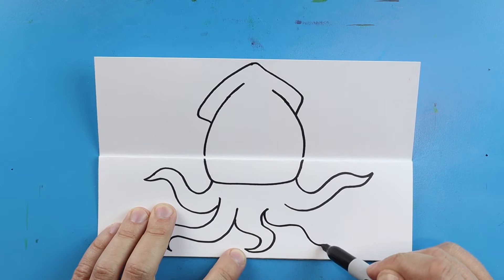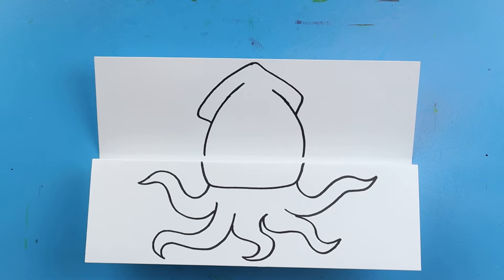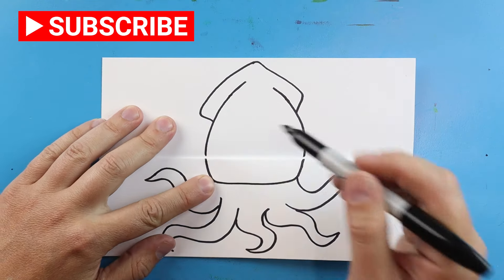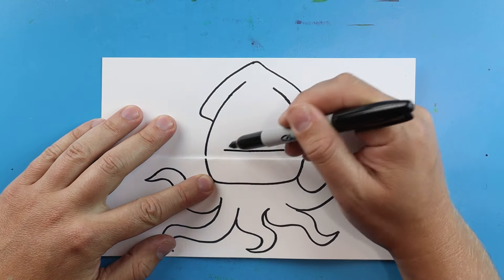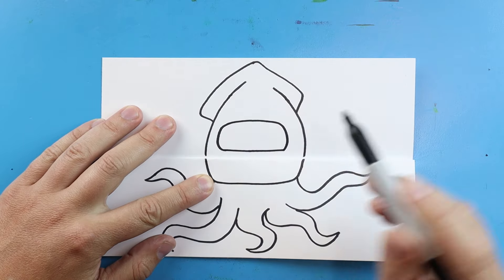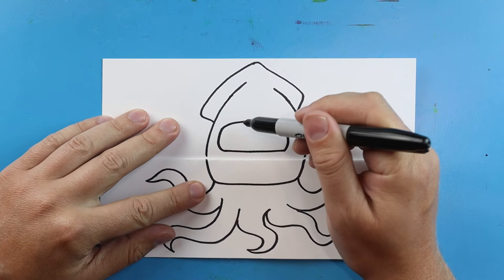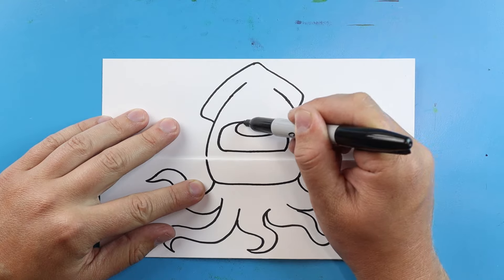We'll put another one over here — so we've made a few little wavy lines for our little Among Us squid. Now up here we want to draw that little face shield. Let's go ahead and draw a little line across, then we're going to curve this around, come over, and then curve this down. And then right here at the top, let's go ahead and make a big skinny oval shape.